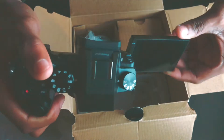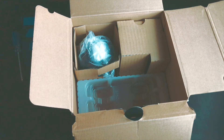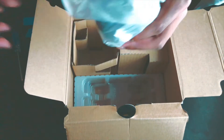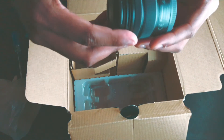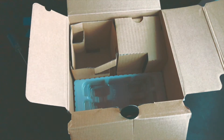Look at that guys — swivel screen! This is awesome. On to the other stuff inside the box. Inside of here we got a lens hood. And we got the lens itself — the 14-42mm kit lens. 14-42mm, pretty dope. And I believe it has image stabilization, which gives it a nice stable smooth shot.